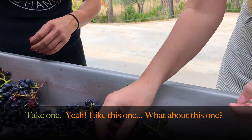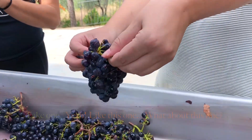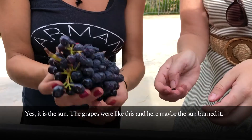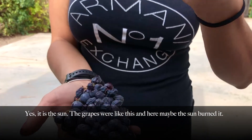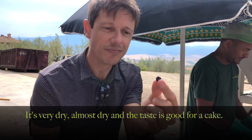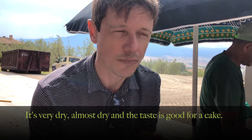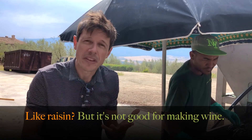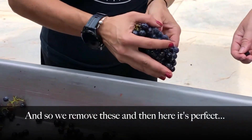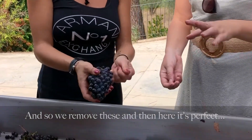Take one. That should be almost... what about this one? Yeah, here's the sun. The grapes were like this, and here maybe the sun battered it. See? It is very dry, almost dry, and the taste is good for a cake — like a raisin? Like jam. Raisin, but it's not good for the wine. And so we remove this, and here it is perfect. So we don't move that.